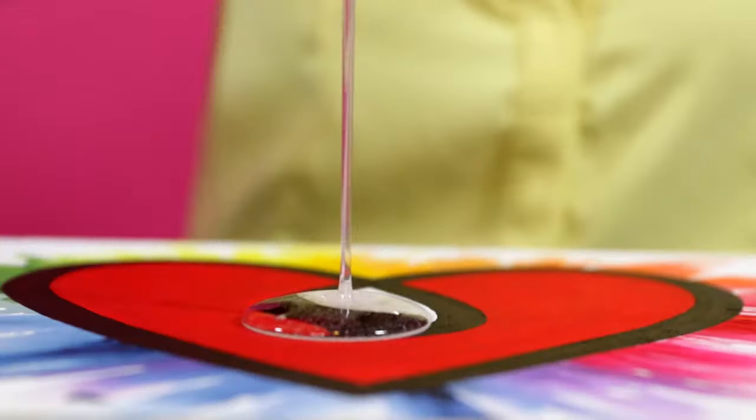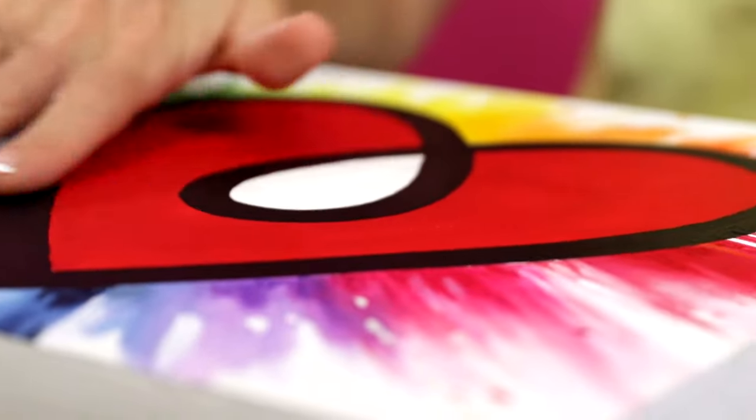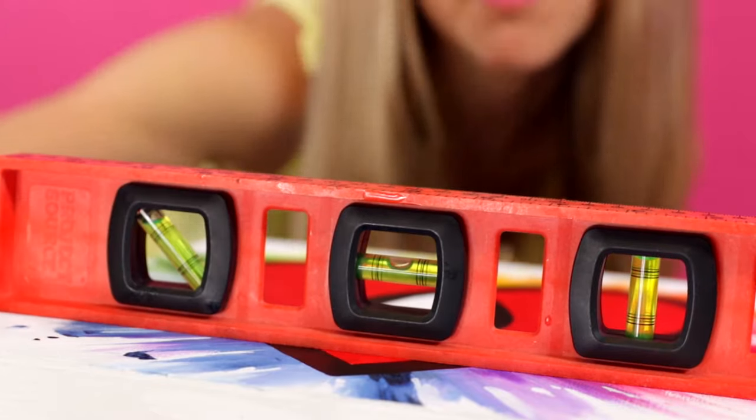Welcome to Art Resin 101. To get started with Art Resin, first prep your workspace and your art piece. Prop your piece up on stands and make sure it's level.